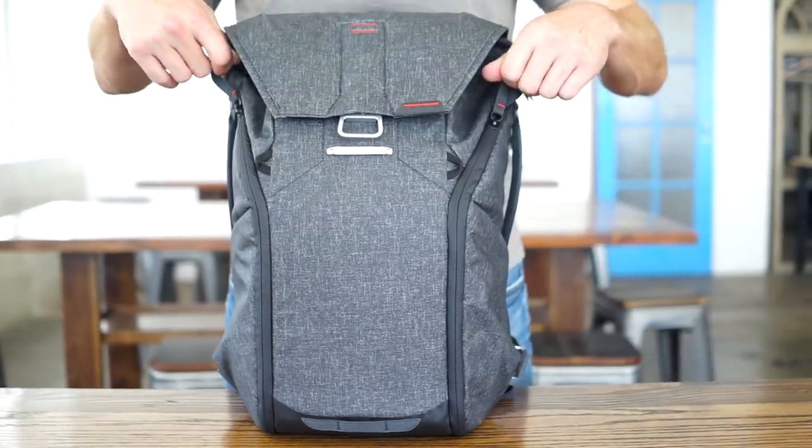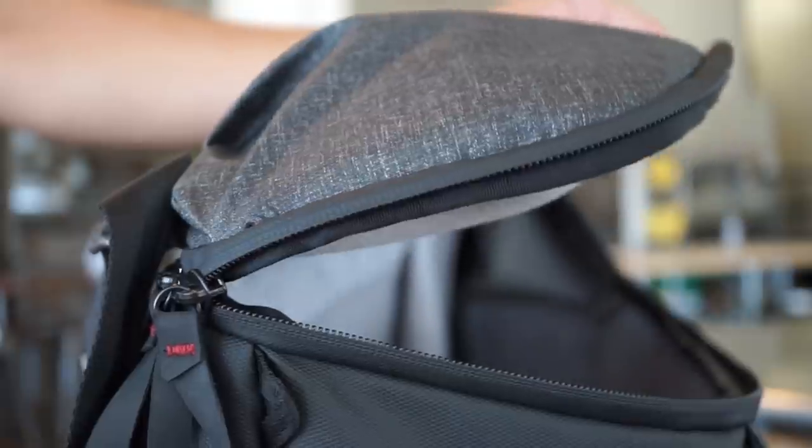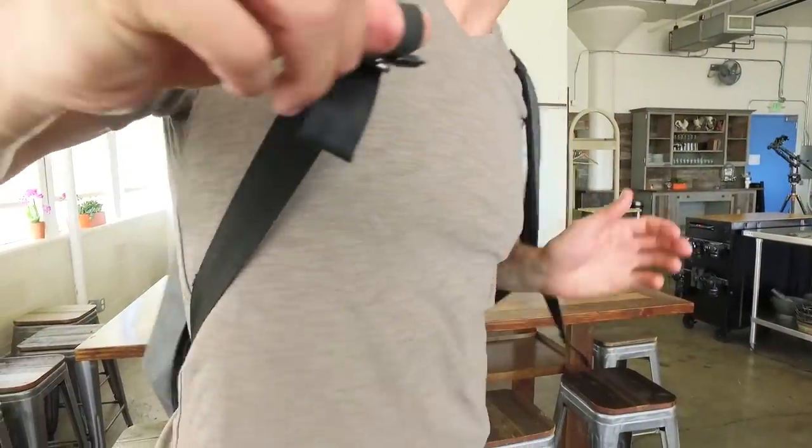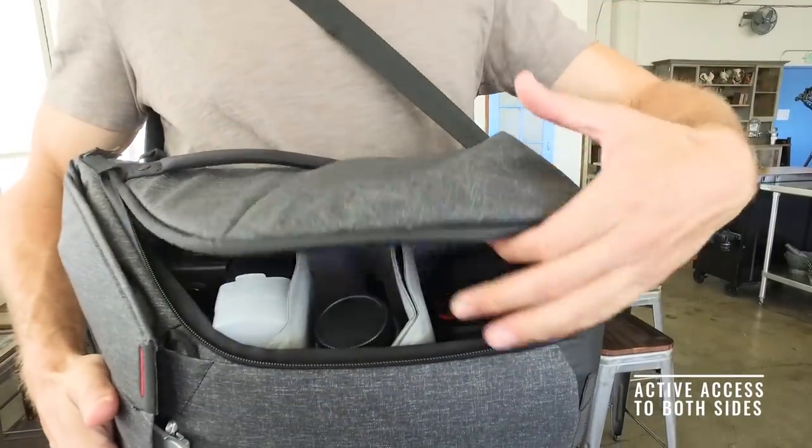Dual weatherproof side zips fully hinge to make the full volume of your bag accessible — no more digging. A full suite of custom strap hardware lets you comfortably swing the bag in front of you for active side access.